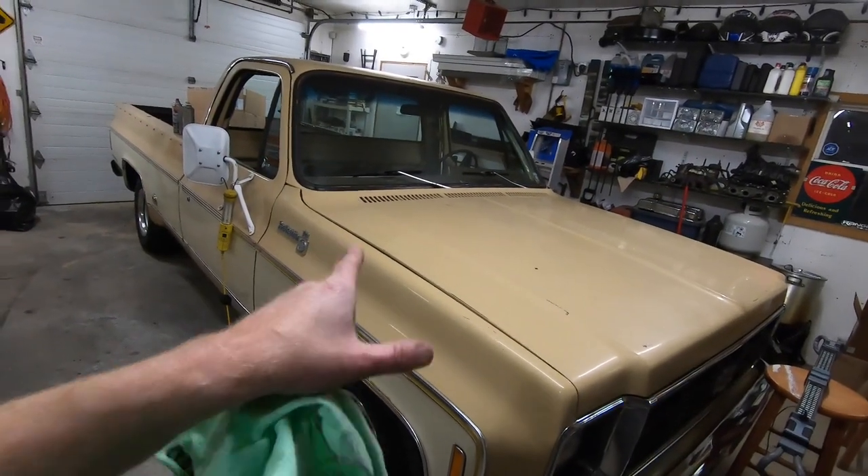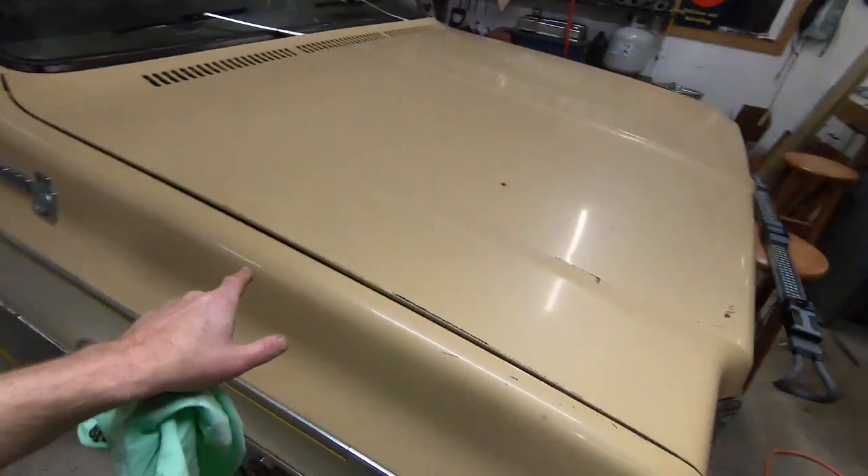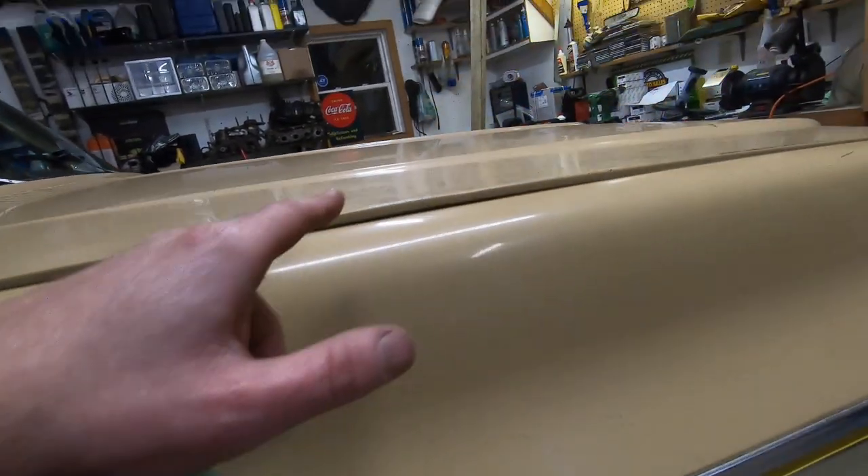As it sits right now I am somewhat comfortable knowing that those hinge reinforcement brackets are on there. The hood is still up on this side, but keep in mind there are a couple of cracks in the metal at those stress points that we're going to have to reinforce before we can fully rely on those brackets. Those brackets are only meant to be a precautionary measure, not a complete fix. We'll still have to be a little bit careful, but we will come back to this and get those stress points welded up.